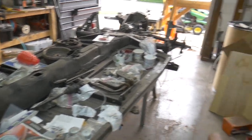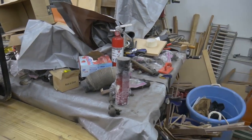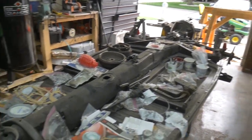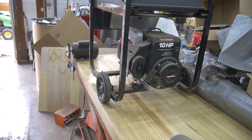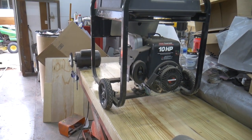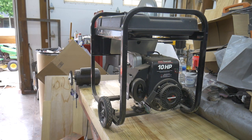My garage has been overtaken by a never-ending beetle rebuild — it looks like the beetle exploded and left all its parts everywhere. But in the meantime this project came up, and it's a special project. I'll get more into what makes it special a little bit later in the video.